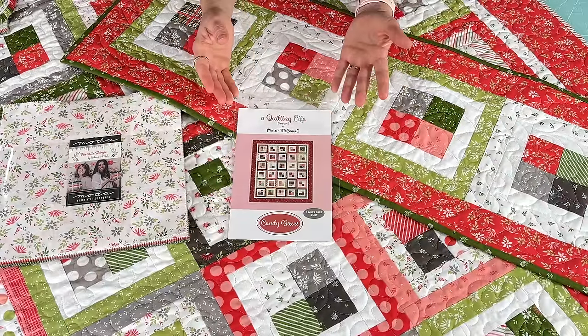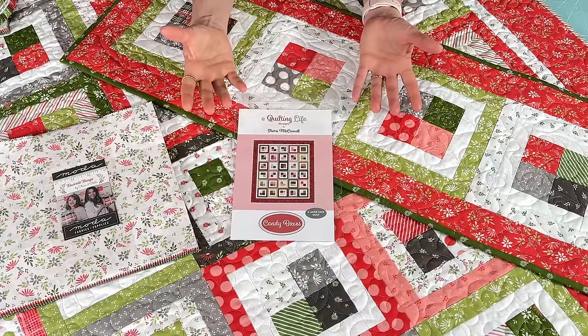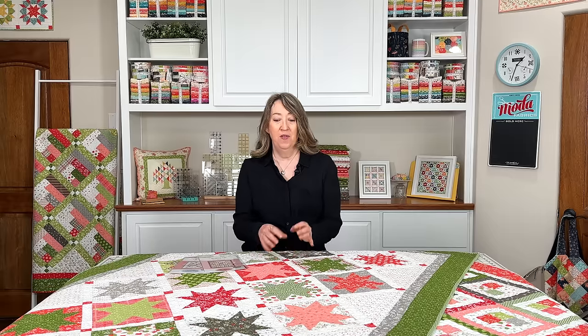The size of the Candy Boxes quilt with a layer cake is perfect for a baby quilt or something you want to gift — not too big, not too small. I hope you'll enjoy making it! Both the Candy Boxes quilt and the new Hometown quilt patterns are available now in paper and PDF in the shop. If you enjoyed today's video, please share it with a friend, hit the like button, and subscribe to our channel if you haven't already. Thanks so much for stopping by!